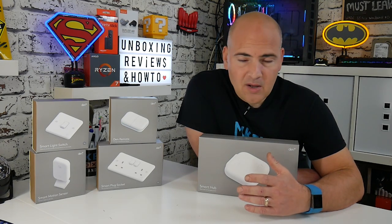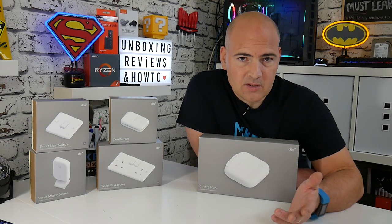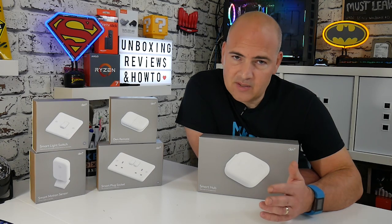Essentially the smart plugs and smart switches all work as a normal switch or plug is intended to. There's a physical on/off switch which works as it normally would — you press the button, it turns on; press it again, it turns off. Really straightforward.